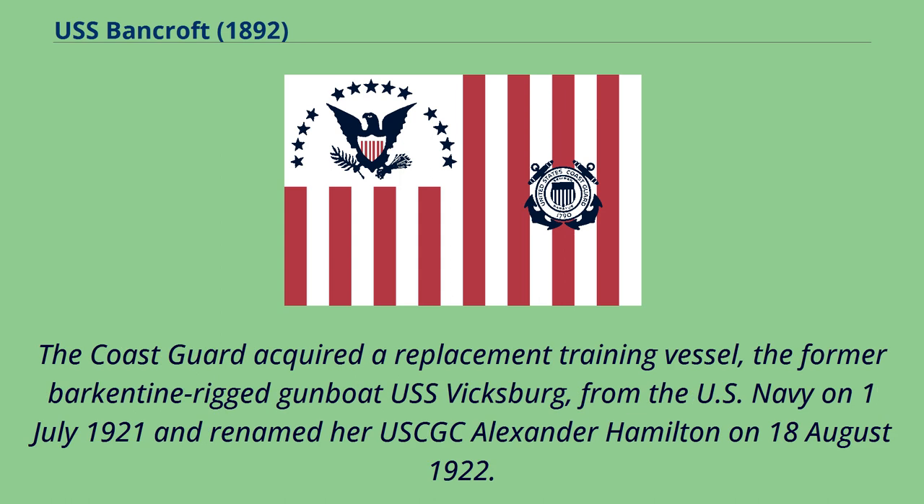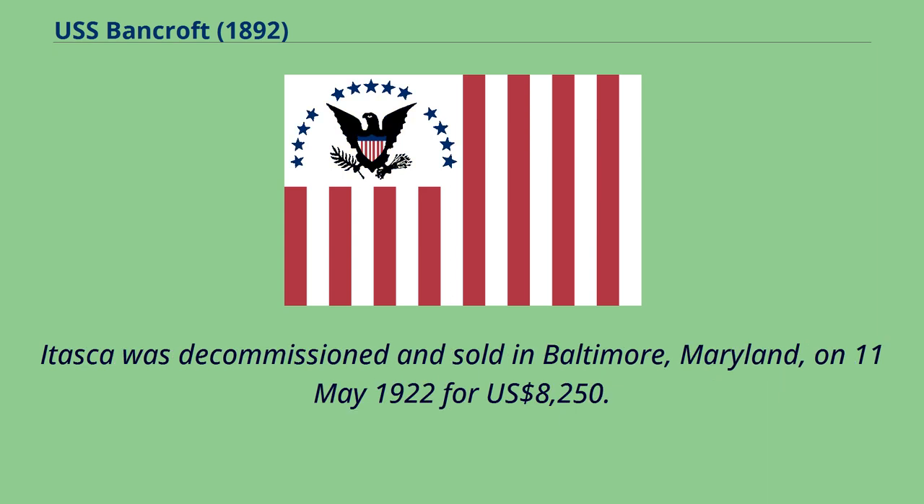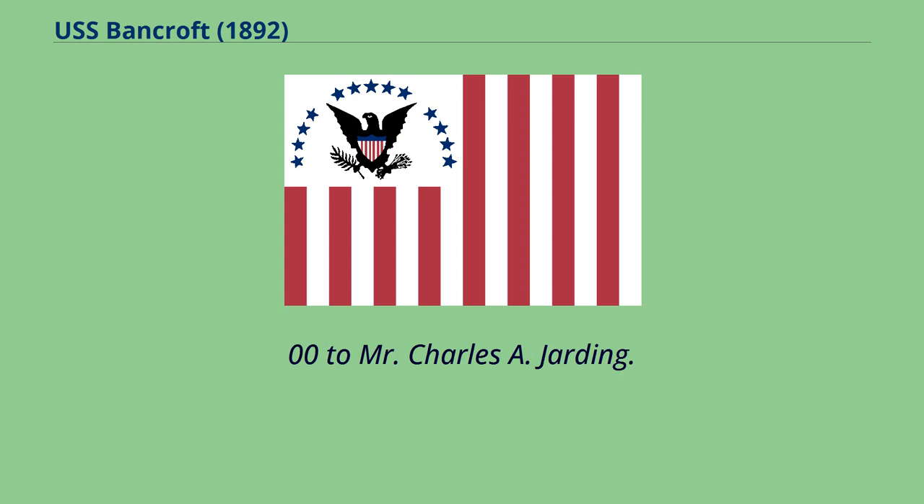The Coast Guard acquired a replacement training vessel, the former barkentine-rigged gunboat USS Vicksburg, from the U.S. Navy on July 1, 1921, and renamed her USCGC Alexander Hamilton on August 18, 1922. Itasca was decommissioned and sold in Baltimore, Maryland, on May 11, 1922 for $8,250.00 to Mr. Charles A. Jarding.